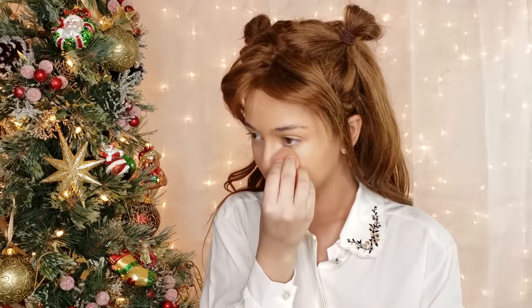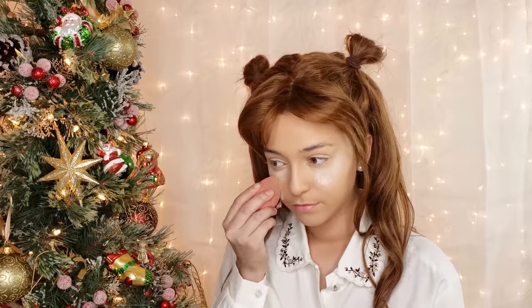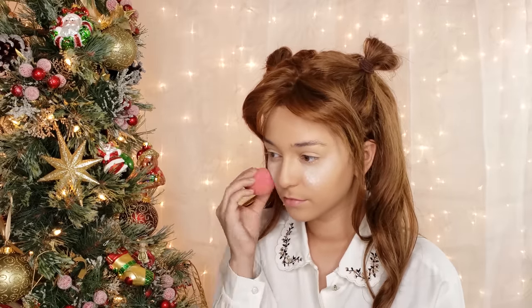So I am first applying foundation and concealer a shade or two darker than my skin to have a warmer look and to be within the color palette of Bambi. And then just baking under my eyes and setting the rest of the face with translucent powder.